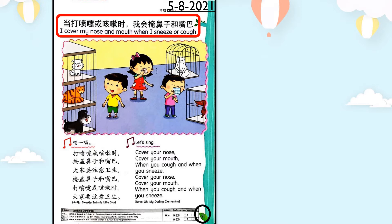今天的標題是：當打噴嚏或咳嗽時，我會掩鼻子和嘴巴。我們看看這些小朋友去了一間寵物店。有些人會因為寵物的毛髮而打噴嚏或咳嗽。你有注意到嗎？他們打噴嚏或咳嗽時，有用小手帕來掩蓋鼻子和嘴巴。